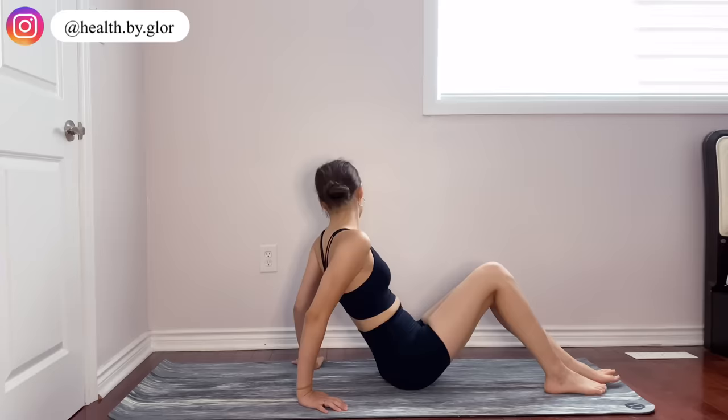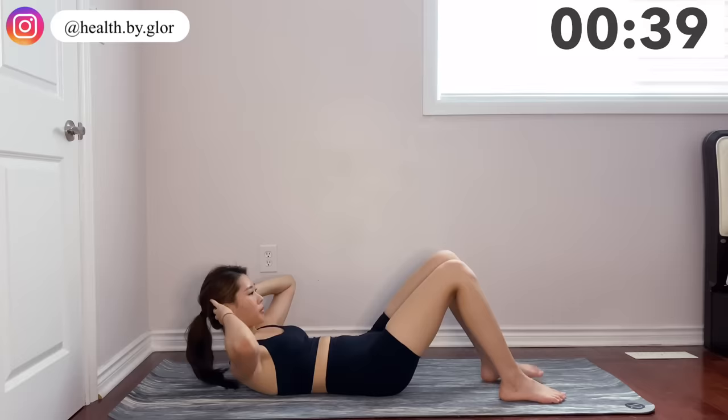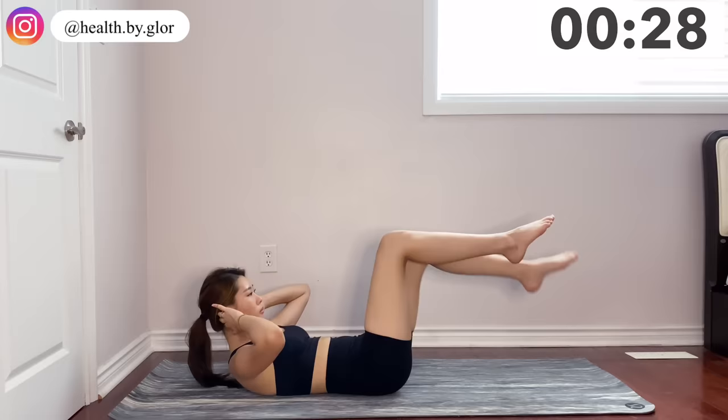In this routine you'll be doing 40 seconds workout and 10 seconds break. For all of these movements I have my neck up so I can target my upper abs as well, but if you feel any discomfort or pain you can just leave it on the floor. For our first workout we're going to lay on the floor and bring both of our legs up dropping one by one. All of these movements are targeting your lower abs so make sure you're keeping your back straight and breathe out as your legs drop.